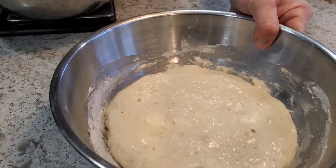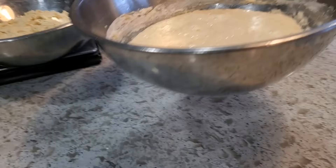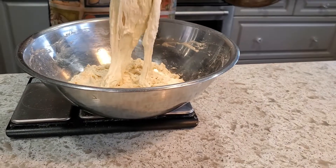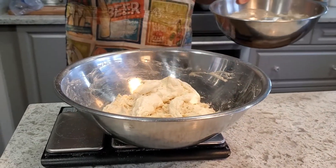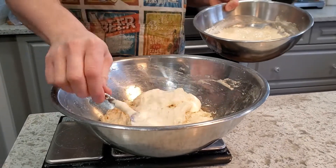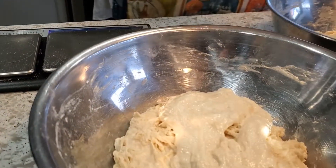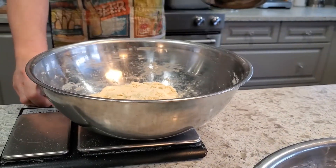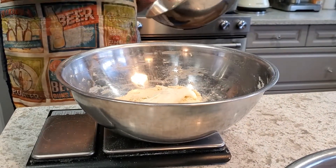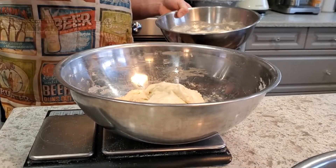After about six hours, the leaven is poofy, jiggly, and pillowy — definitely active and ready to go. I'm adding it to the dough, which has been doing the autolyse for right around two hours. I'm adding 125 to 126 grams of leaven, which works out to about 25% based on the flour weight. I'll quickly do that with both of my loaves.